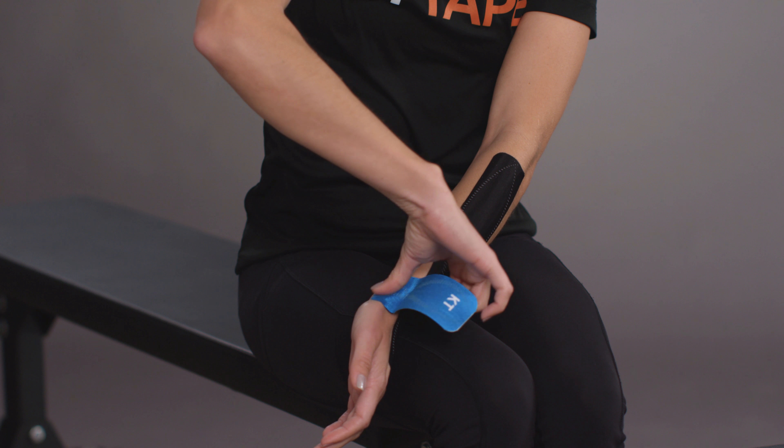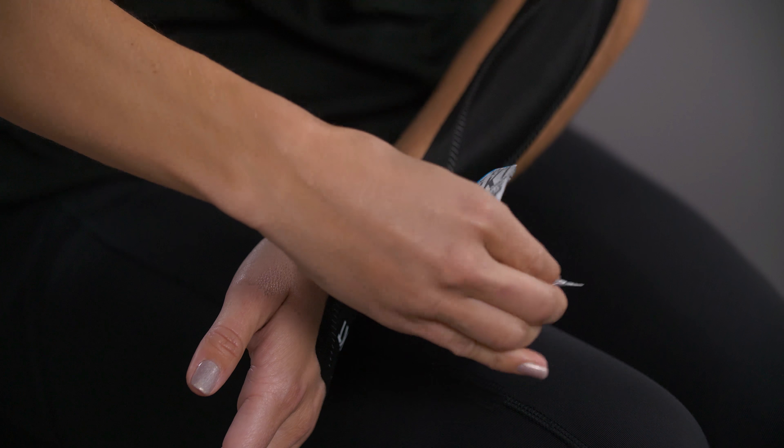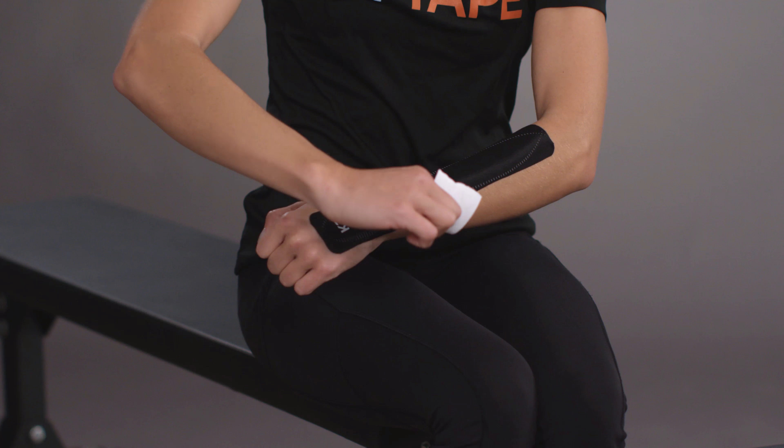In the same position, apply the middle of the half strip with moderate stretch across the back of your wrist, ending on the other side of your wrist. Apply the opposite anchor without any stretch and finish with a gentle rub over the strip to improve adhesion.